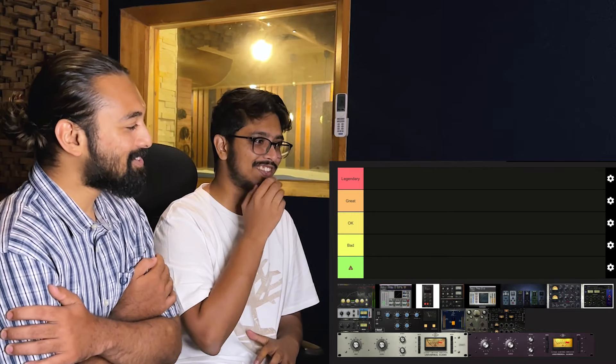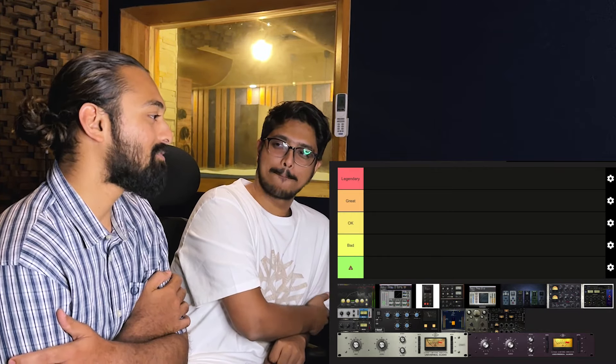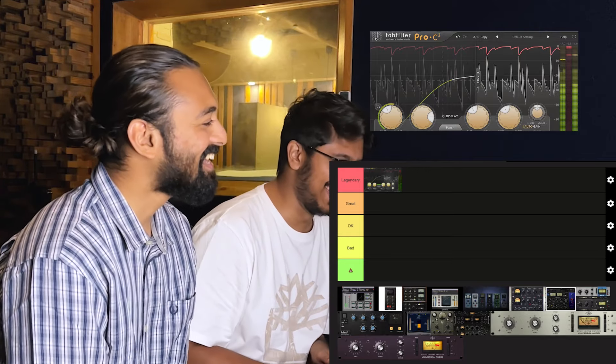Hello everyone, welcome back. So last time we were looking at reverbs and made a tier list of reverbs — you can check that out on our YouTube channel. Today we're going to be doing the same thing with compressors, and this time it is a large lot of compressors. I think there's maybe 15 to 16 compressors that we're about to review. How are you feeling, Joel?